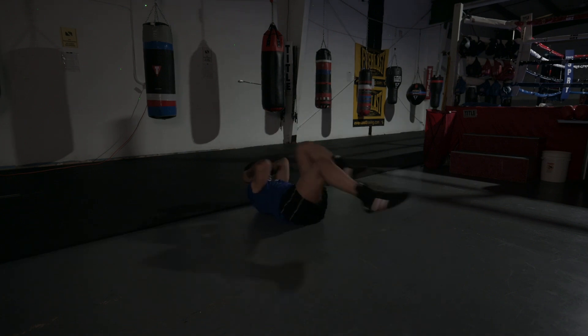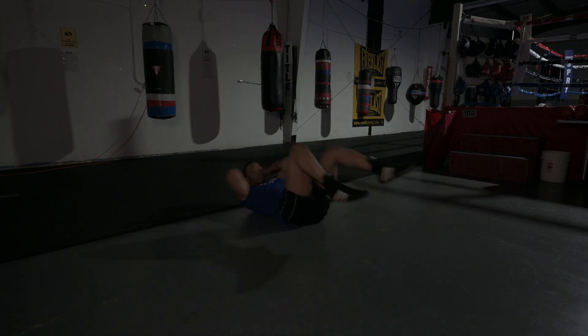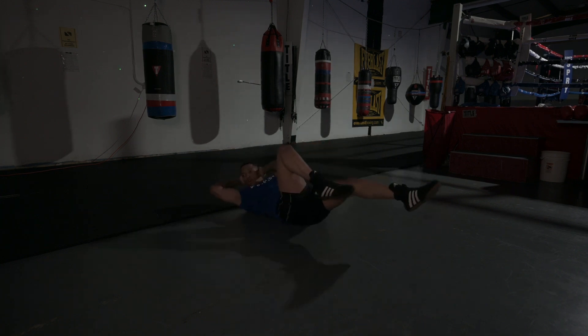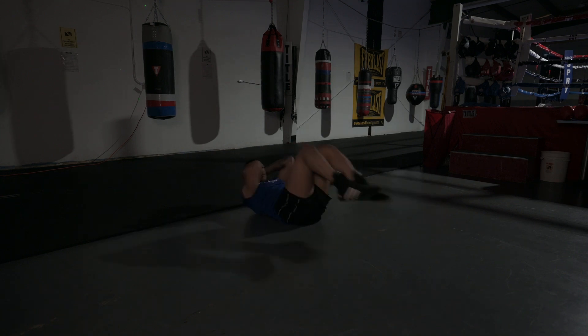1, 2, 3, 4, 5, 6, 7, 8, and 1, 2, 3, 4, 5, 6, 7 — that's 1. 1, 2, 3, 4, 5, 6, 7 — that's 2. 1, 2, 3, 4, 5, 6, 7 — and hold.